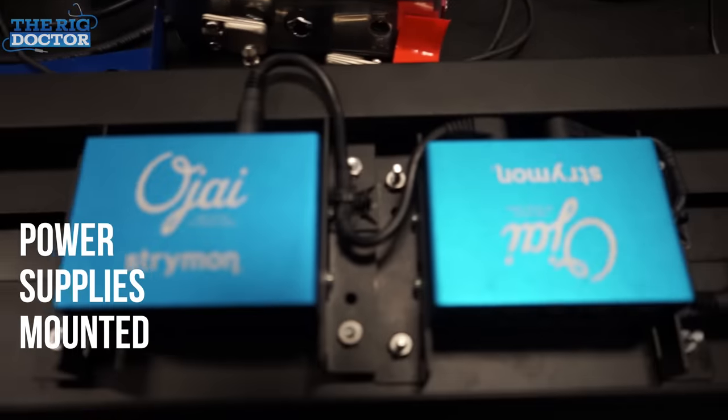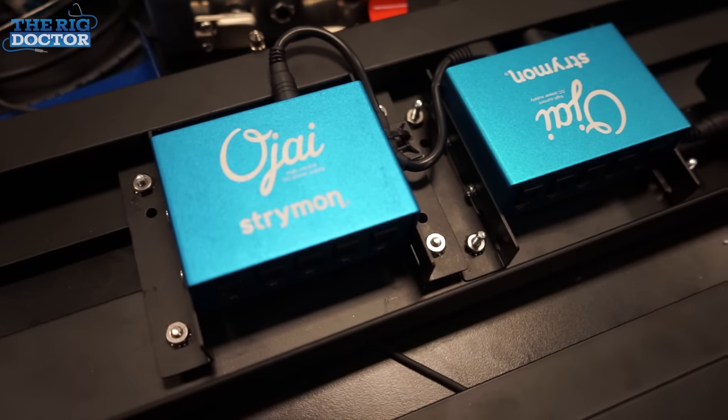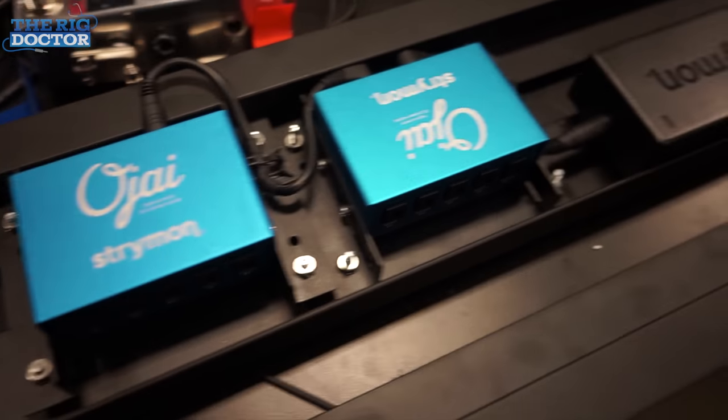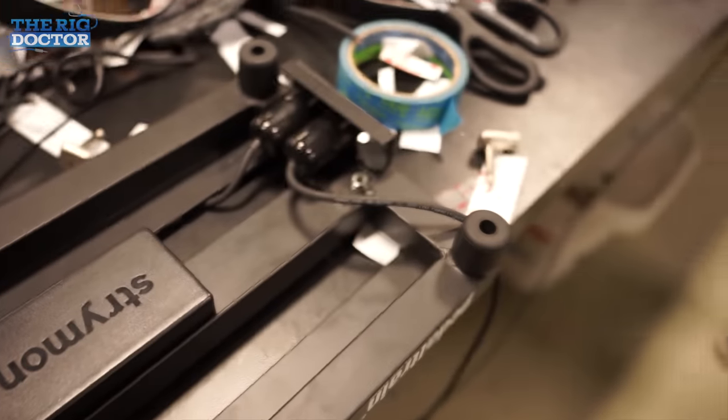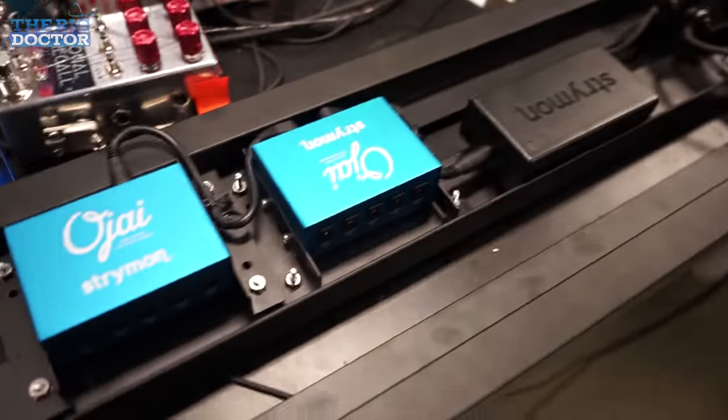We just shortened these cables to go into the Strymon extensions, so we can bridge these two without a lot of extra cable. And then it's going to be wired right into this panel here — it's going to have a PowerCon. Looking good. Isaiah, any more thoughts before we continue? It's looking good, can't wait. Excited.